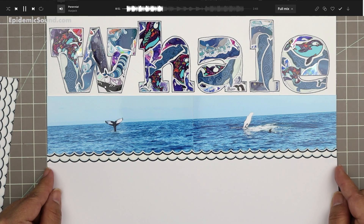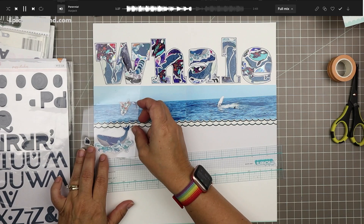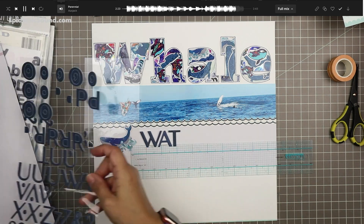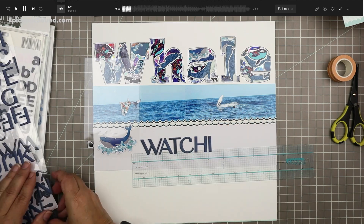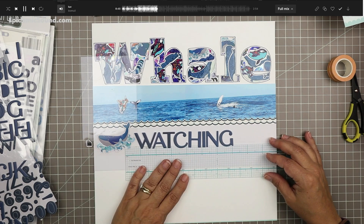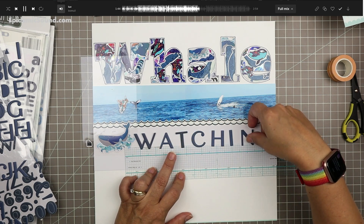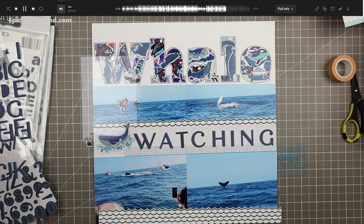I'm putting a strip of white paper over top — this is the piece that had the second whale cut out on it, the one I didn't use. I'm making it so you can see two of those little rows of waves. In this space between the first set of photos and the second set of photos, I'm going to put the word watching so that the overall spread says whale watching. I hung onto this extra whale sticker because it was my favorite — it has beautiful waves around her and she's beautifully sitting on top of the water.